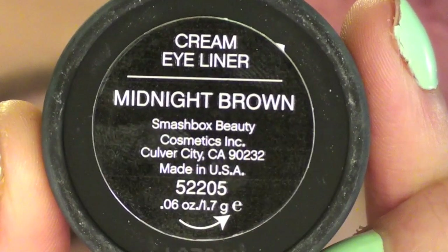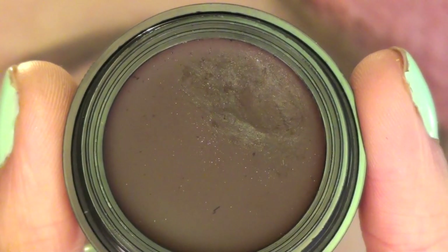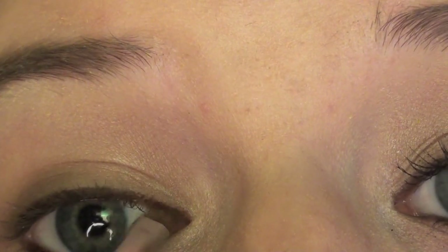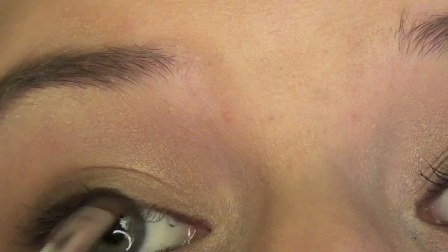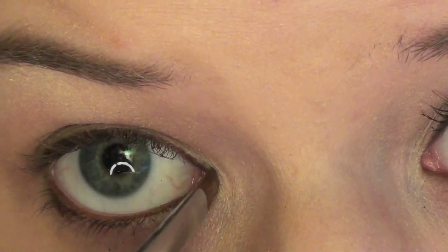This is the cream eyeliner in midnight brown from Smashbox, and that's what it looks like. Now I'm taking an angled brush and just lining on the top of that to make it a little more smudgy and smoky, but really subtle.